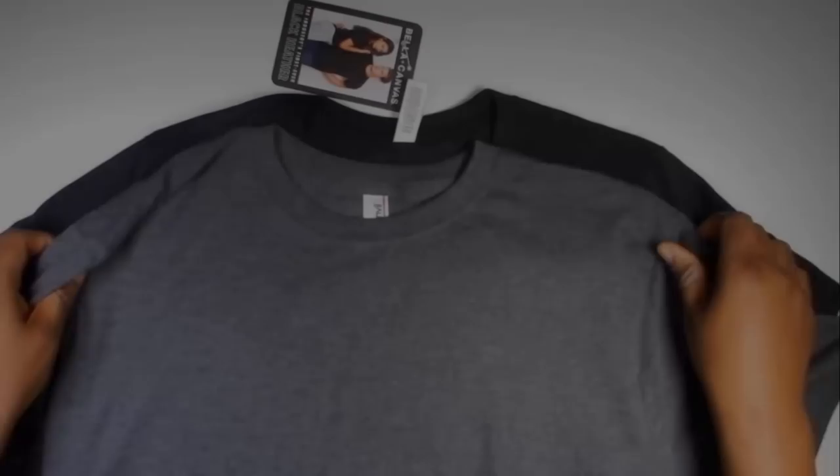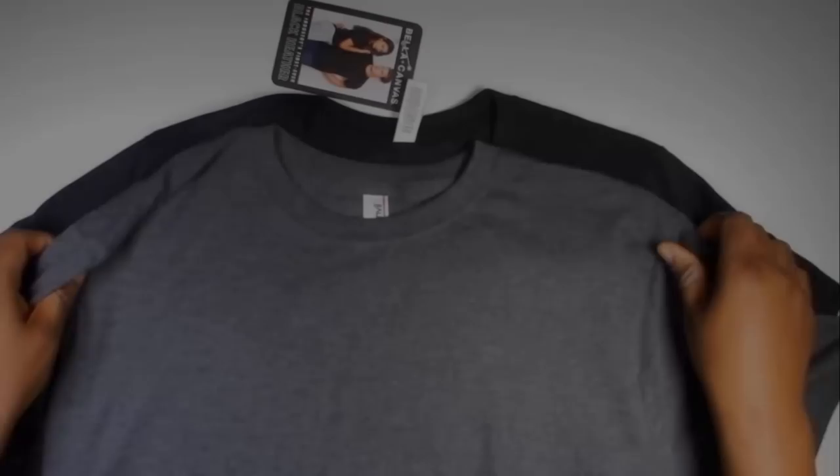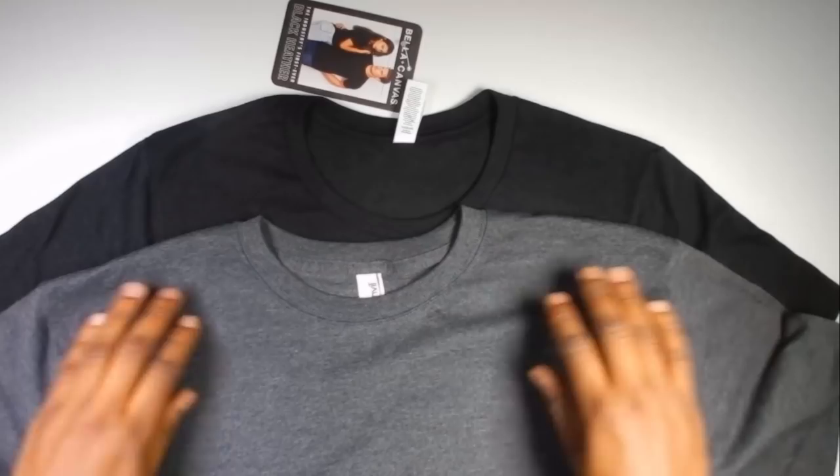This is Anvil — been around for years. It's a nice gray heather, but in terms of black, there's no comparison here.